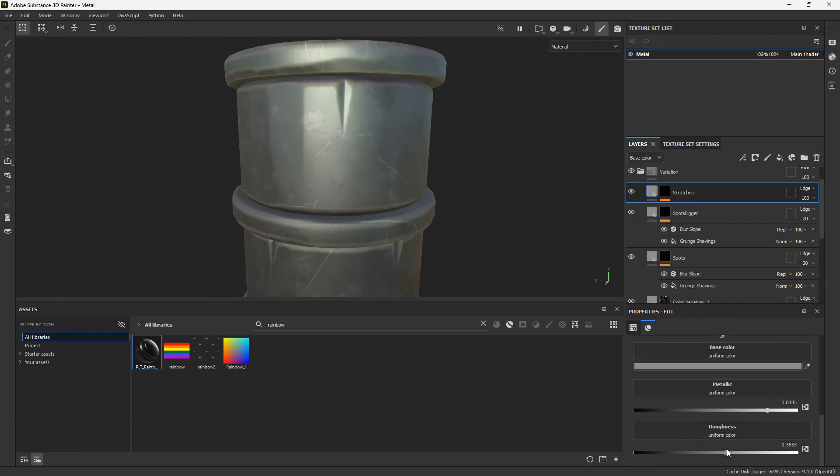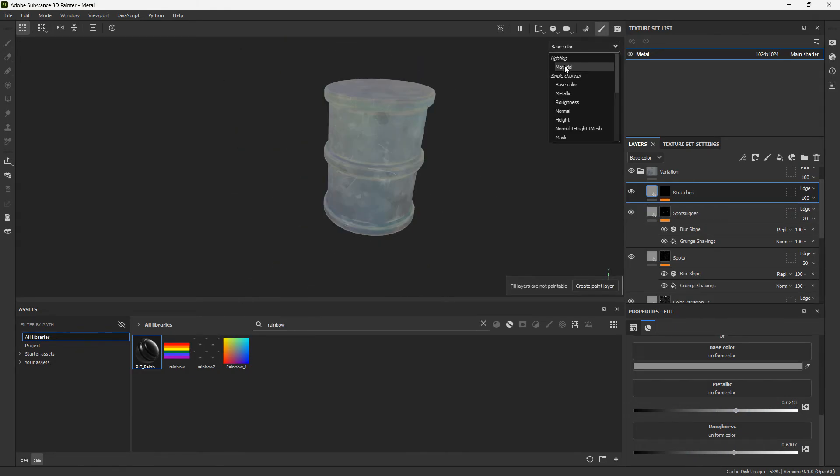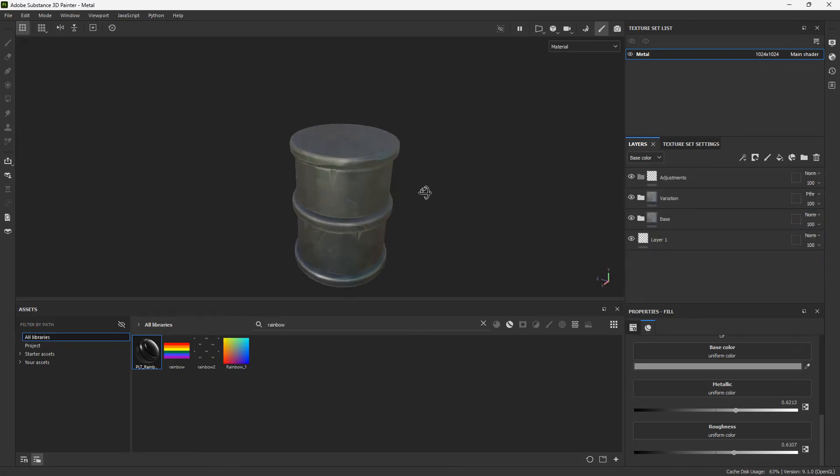Add the metal and roughness channels here, and decrease the amount of metallic and roughness on the scratches. We're already getting close to finished.